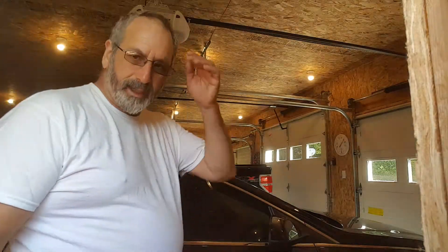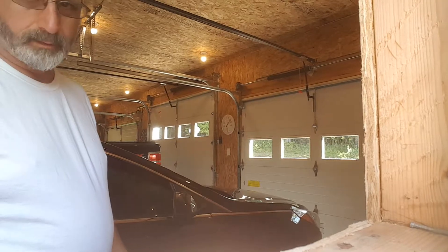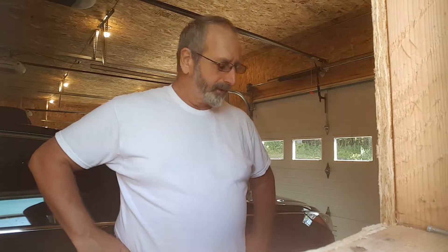Alright, today we're doing a little something different. We're going to work on the MG in a little bit, but we're working on the Sonata today. I washed it last night when I got home, and it's nice and cool today — about 65 degrees or so in here. So I thought I'd give it a wax job before winter comes. I haven't waxed it all year — maybe did it in April or March.